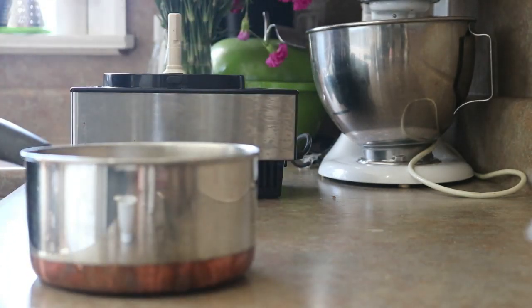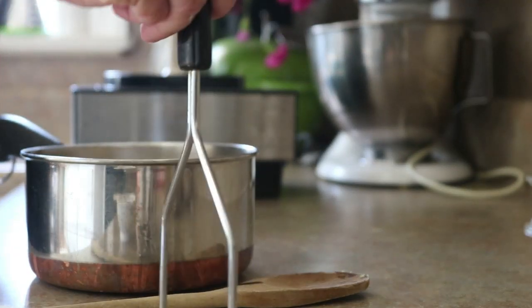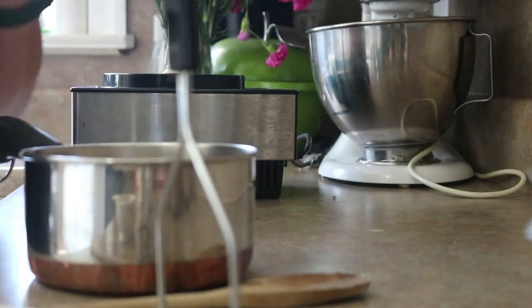And the juice from the lemon that I zested. Now I'm going to put this over on the stove, give it a stir. I'm also going to mash the berries just with my potato masher. I'm going to bring this up to a simmer and I'll show you what it looks like when I get it there.